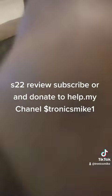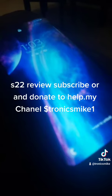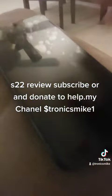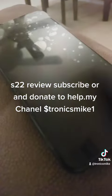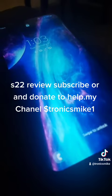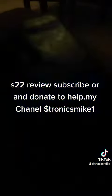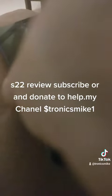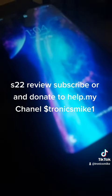The S22 Plus is a good phone. With Verizon, it's fast service and they gave me a good deal. Leave a review, subscribe, and if you want, donate to help my channel — Dollar Sign Tronics Mic One. Thank you.